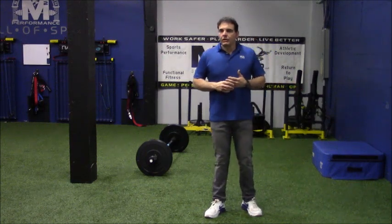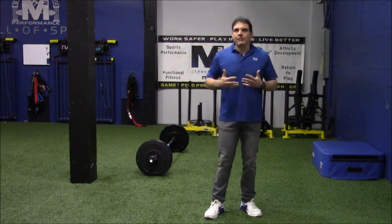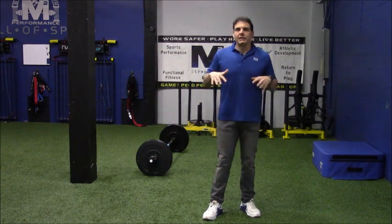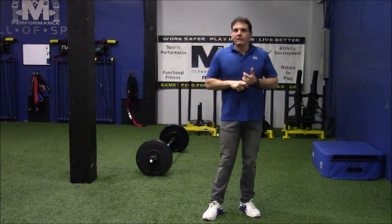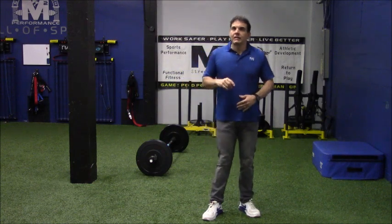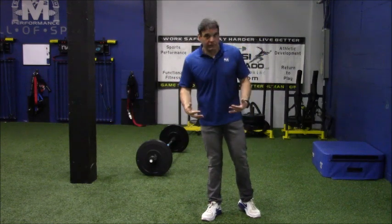If you train somebody on rubber who normally trains on turf, you're going to have a different effect because there are different rates of dissipation. More importantly, there's going to be a dissipation of force — a translation of ground reaction force into, upon, across, and within the joints of the body.